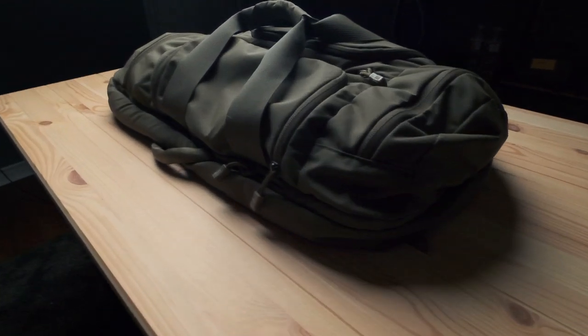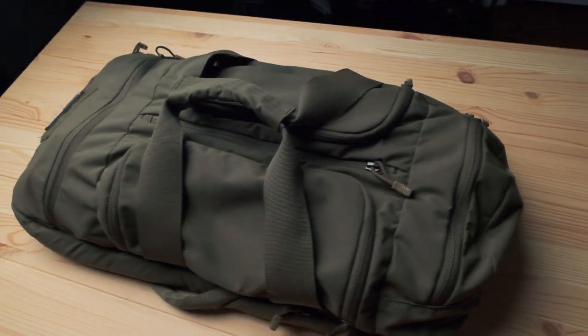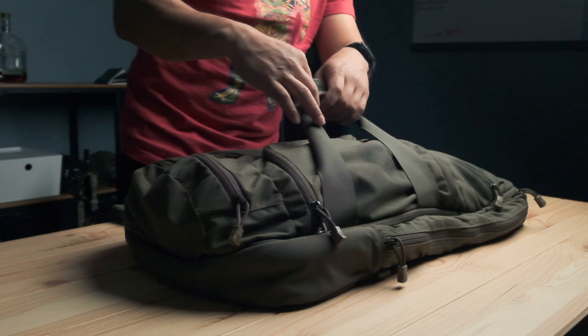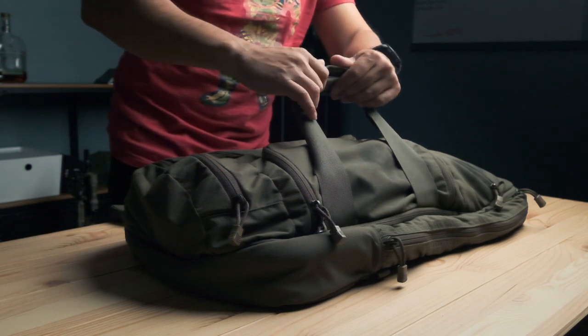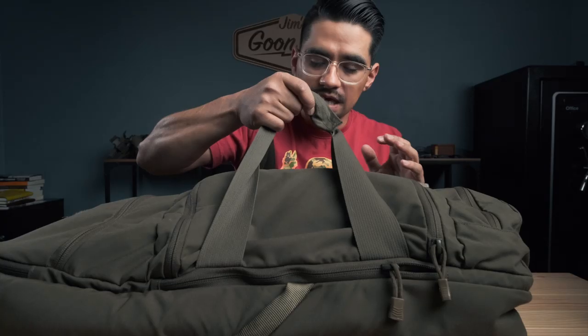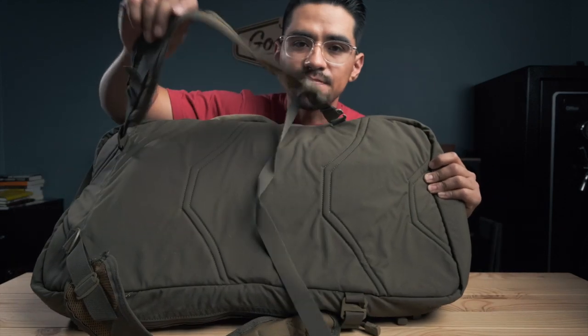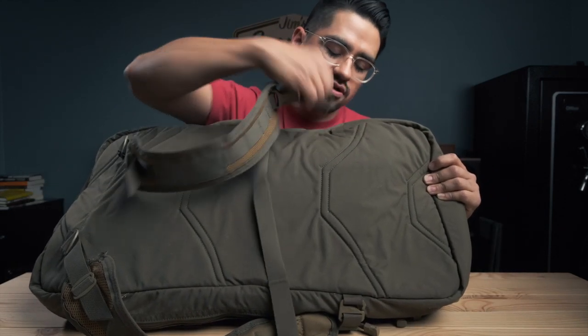Let's start with the bag first and then I'll show you what I carry inside. This is the First Spear Skirmisher Training Bag. It's a full nylon bag with padding inside. One of the great things about this bag is you've got multiple ways to carry it — a top handle with velcro, a side handle for getting through doorways or in and out of cars, and it's also got backpack straps.